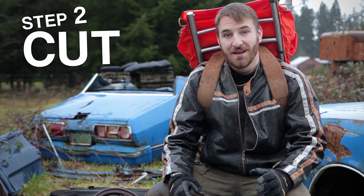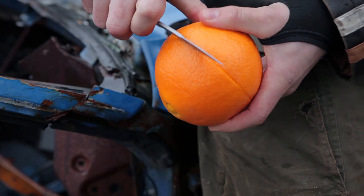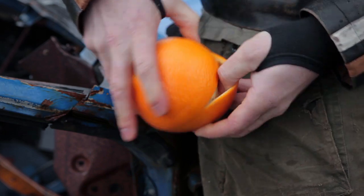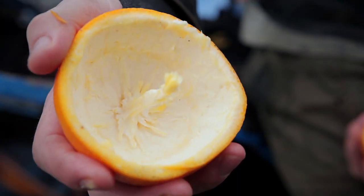Step two, take your knife and cut around the outside of the fruit. Be sure you don't cut through the whole fruit, just the peel. Then slowly separate the two halves, being sure to leave the stem intact. That's your wick, slick.